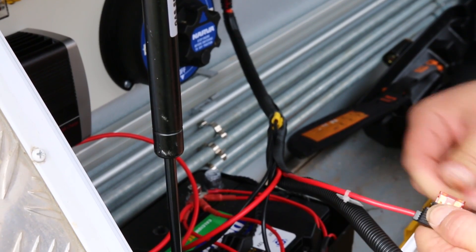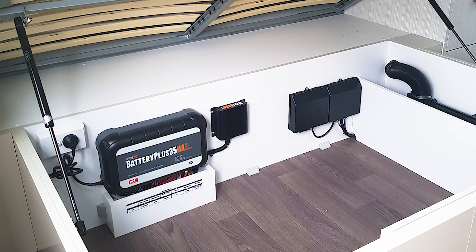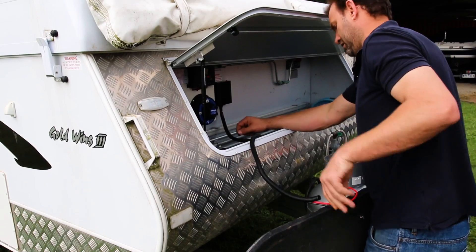The Mini Boost is designed to work especially with BM Pro battery management systems, such as the Genius or Battery Plus 35, but other configurations can work too.